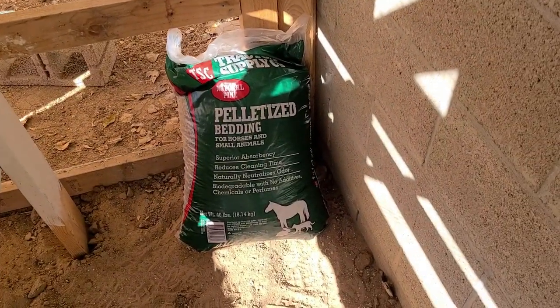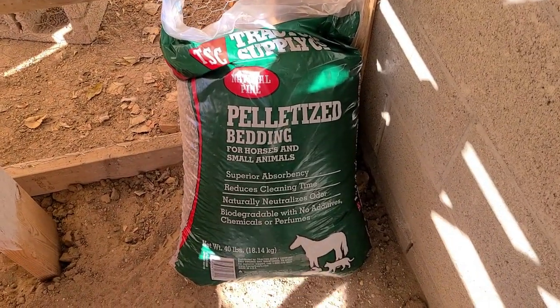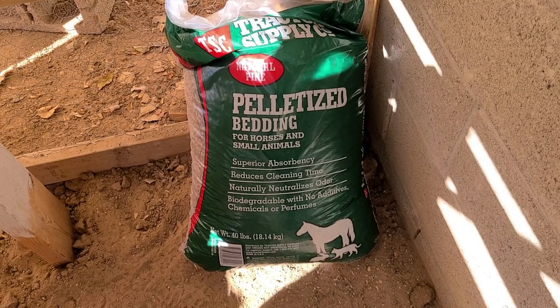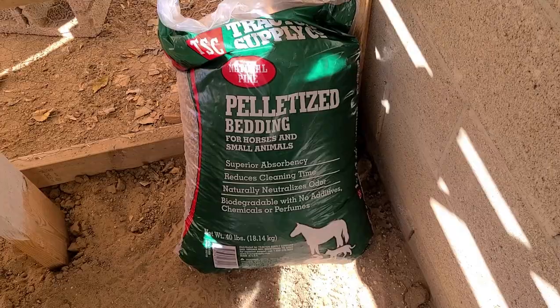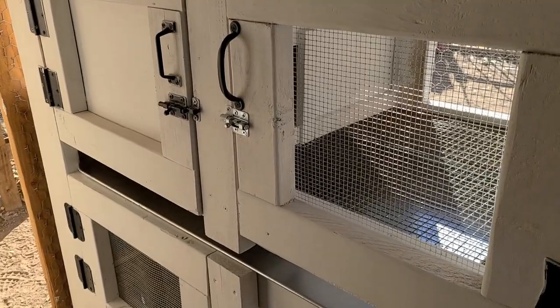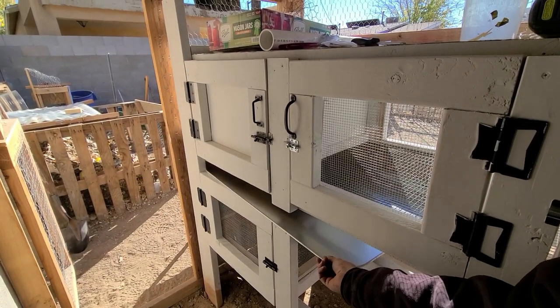For the bedding I'm going to use on these little trays, I've decided to go with horse and small animal stall pellets — thanks to some great advice from some amazing quail people. They're supposed to be a little more absorbent and help a little bit better. So we're going to use those on these trays here.